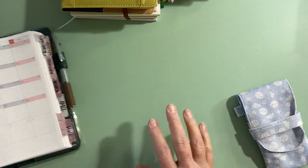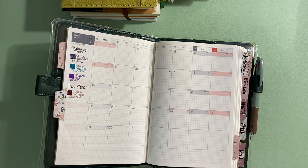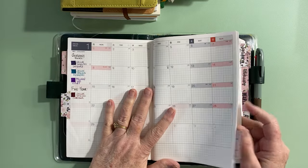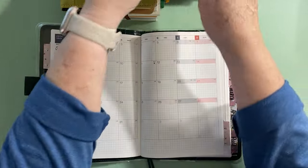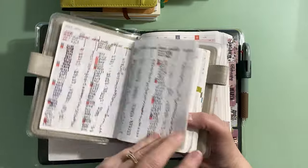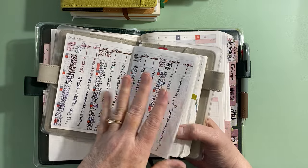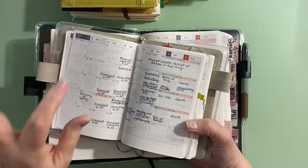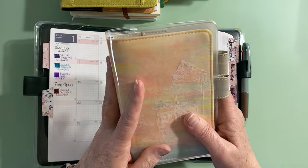I'm debating how I'll do things this year. Last year I tracked steps, workout, water, and weight all in my Hobonichi, but I'm not going to do that next year. I'm still figuring out exactly how I want to organize my tracking system.